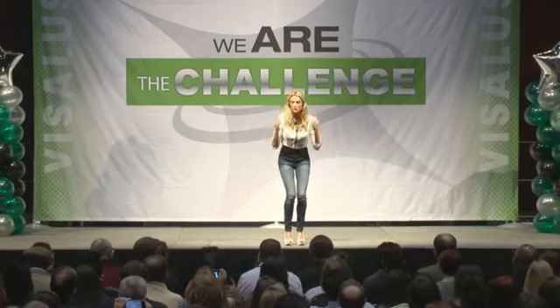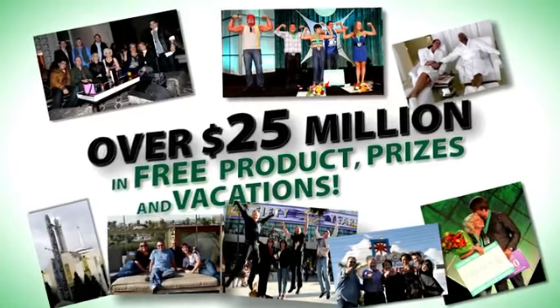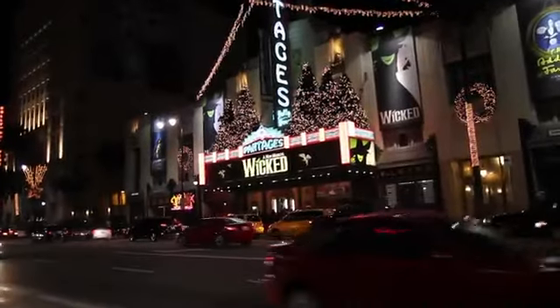For some of you, you may have a goal of just wanting to lose weight and get in the best shape of your life. Many of you are going to want to get fit and really tone up. And for others, you may just want to improve your overall health. Regardless, every single person is going to have an opportunity to participate in over $25 million per year in vacations, prizes, and product giveaways. The next question is, how does it work?